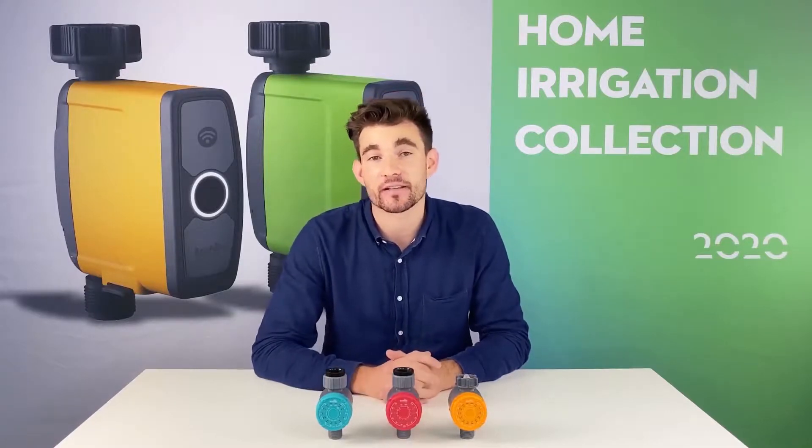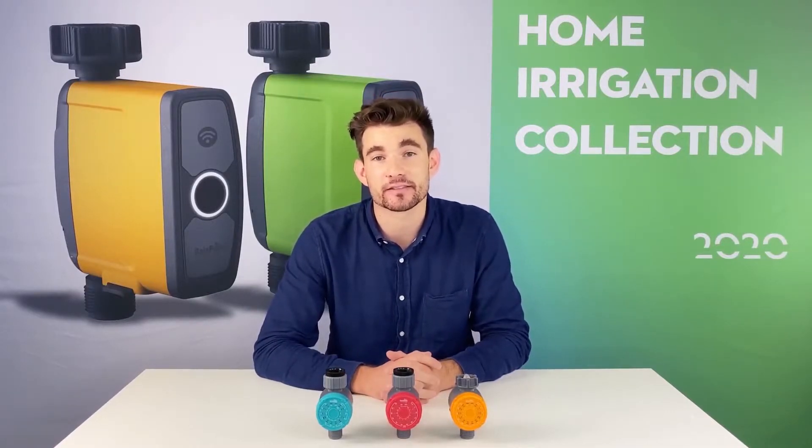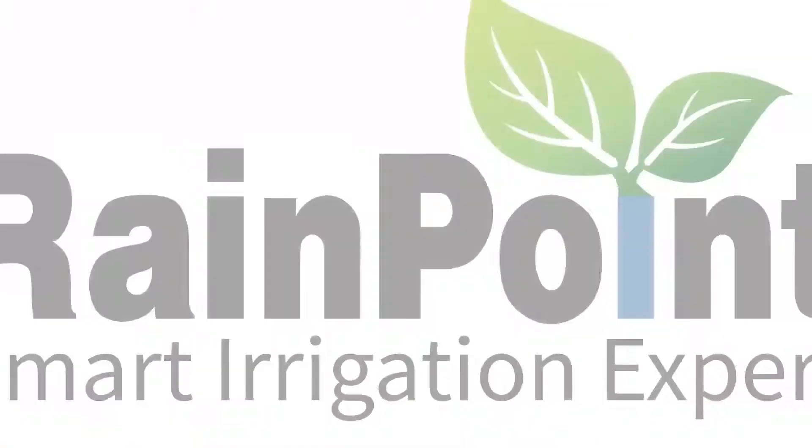After reviewing the 3 different kinds of timers, I hope you can find the one that suits you best. See you next time. Bye bye.